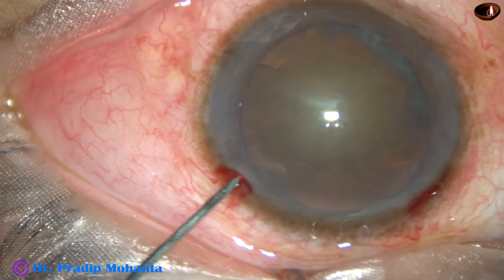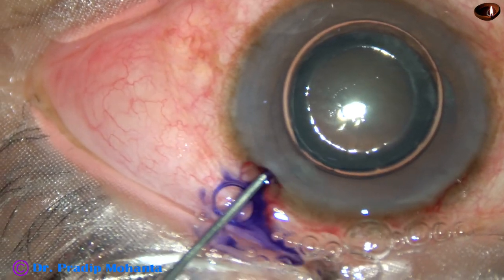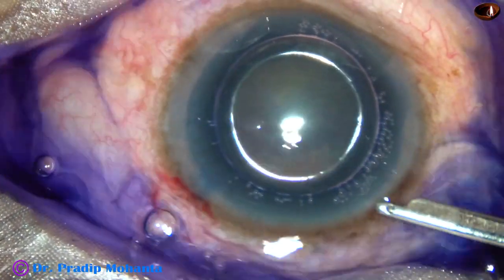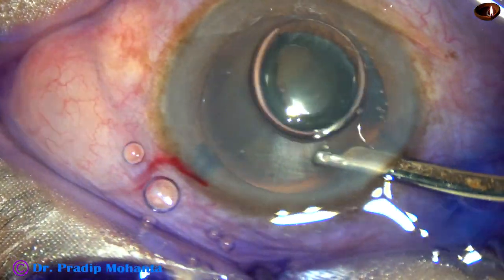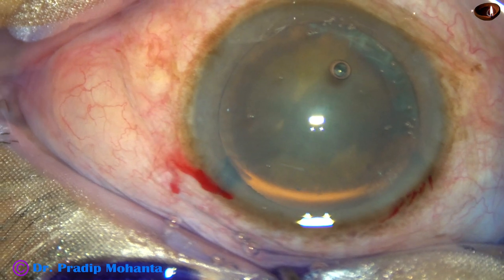An air bubble is injected and then trypan blue dye is applied over the anterior capsule. In this case, the dye did not touch all parts of the capsule, and as we wash the dye, we see that there are some unstained areas in the anterior capsule.